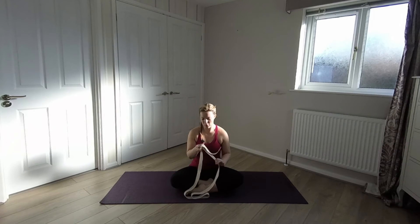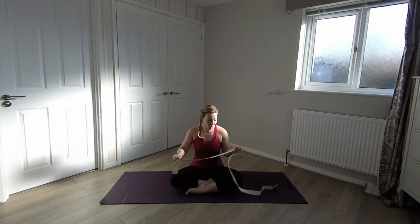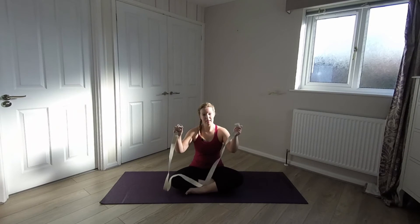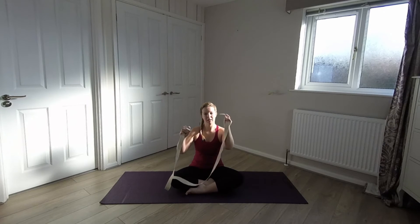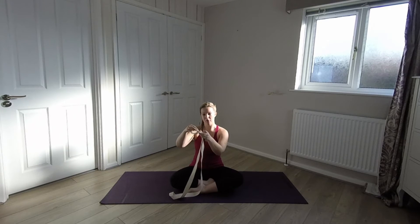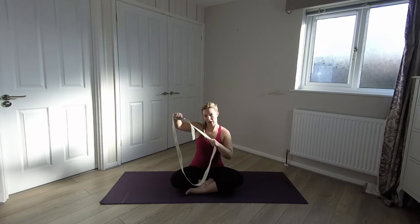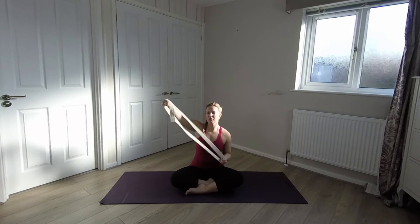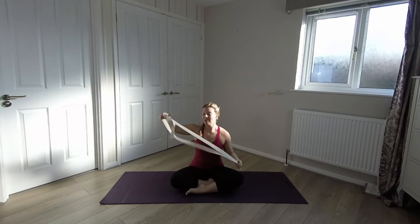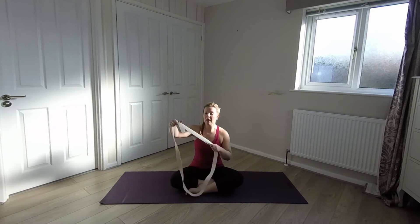I'm just going to show you that one more time. Hold the strap nice and long, the two metal D-links in your left hand. In your right hand you've got the other end — the tongue of your strap. Take your strap, feed it through the two metal D-links, go over the first one, under the second one, and then just pull it through to secure a nice big loop. You want to keep it really quite large for this. The tighter your hamstrings or the longer your legs, the larger you want this loop to be — you can always tighten it up. So I'm going to make mine nice and long.